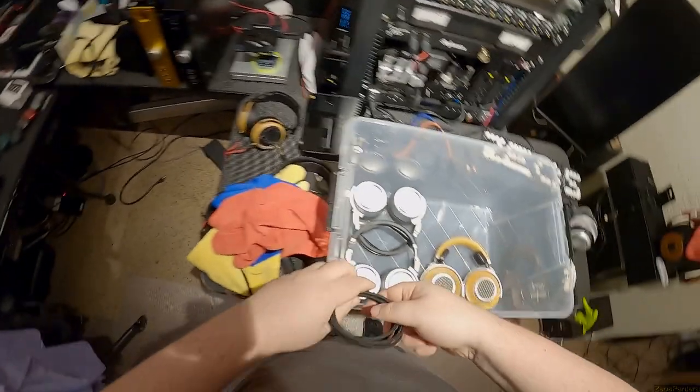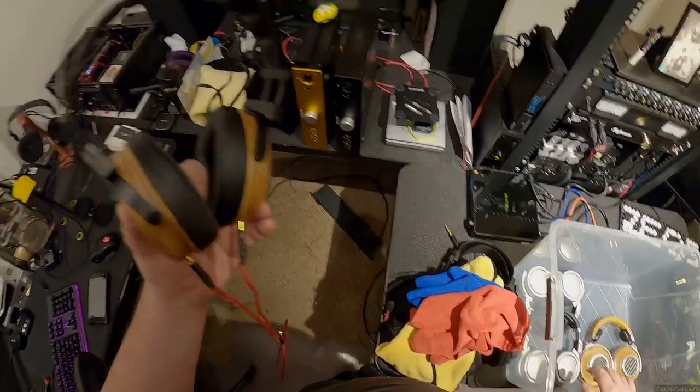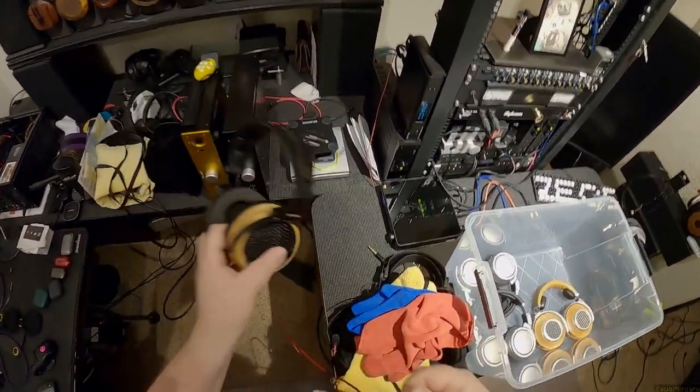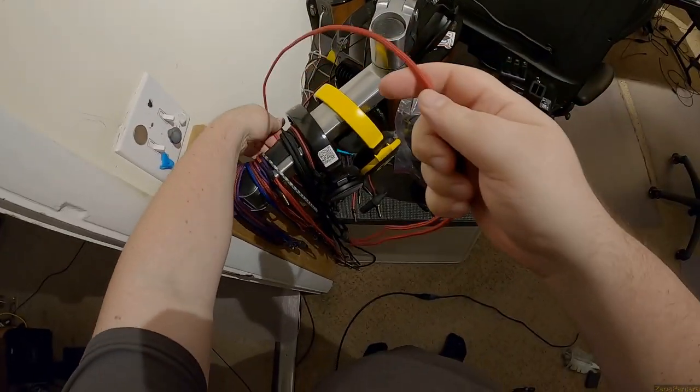I finished up the review of those Flux amps today, which is why all the fucking stuff was out anyway. Like these Sivgas, the Phoenix - love them. But do I need to hear them in the next few days? Actually, I might want DMS to hear that because he'll be here in a couple of days.